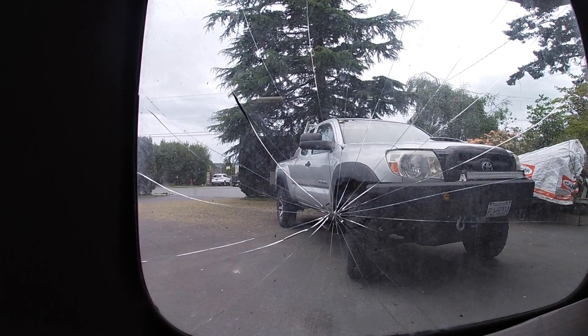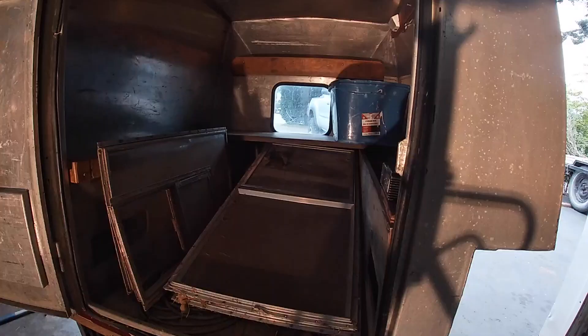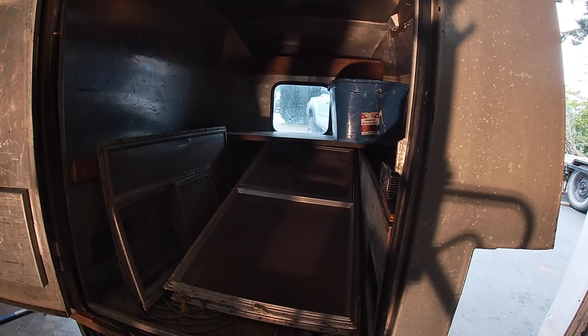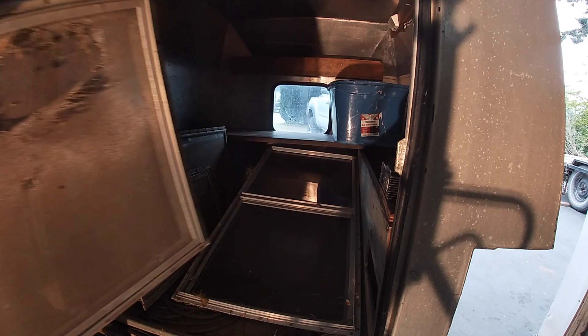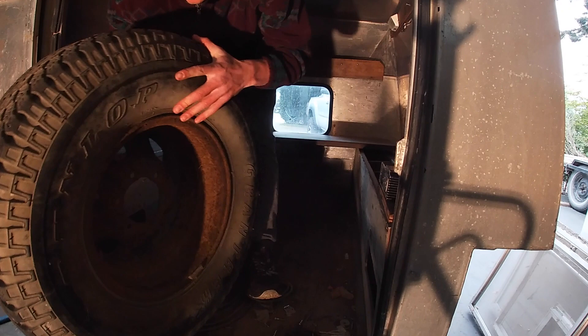I'm just gonna start by cleaning everything out of here because it's kind of messy, and I'm gonna start taking these shelves out and give it a good clean. Don't ask me why there's a tire in here. Now it looks better inside — all clean. There's my inverter, I might use that later. I'm gonna put a solar panel on top too.